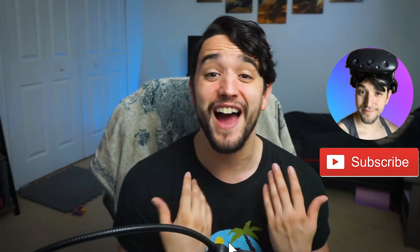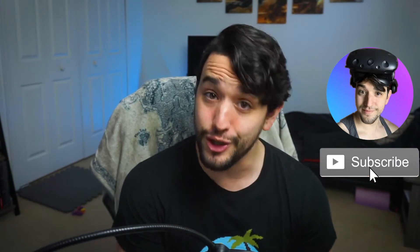Hi guys, my name is Tony and welcome back to Jackal Dude Gaming. Here I like to have fun in VR but I love helping you have fun there too. Like I said in the intro, the Quest 2 by default is a pretty uncomfortable headset, but with a couple of accessories I've turned mine into the most comfortable headset I've ever played VR in. So I want to share some of those accessories with you.